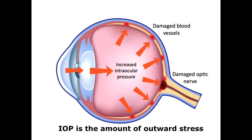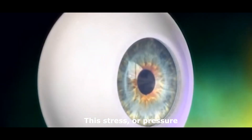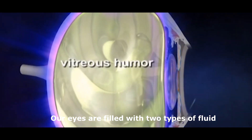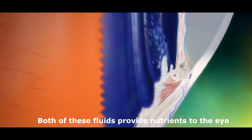IOP is the amount of outward stress exerted by the fluids inside the eye on its internal walls. This stress, or pressure, is very important in maintaining the shape and proper functioning of the eye. Our eyes are filled with two types of fluid: vitreous humor and aqueous humor. Both of these fluids provide nutrients to the eye, among other important jobs.